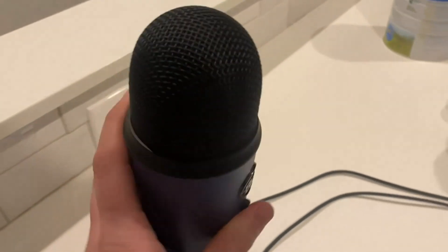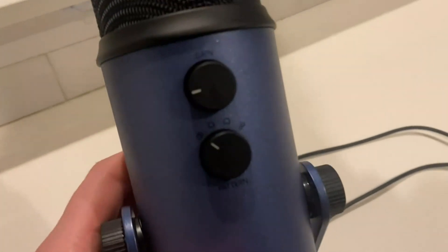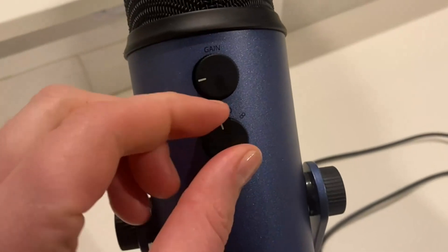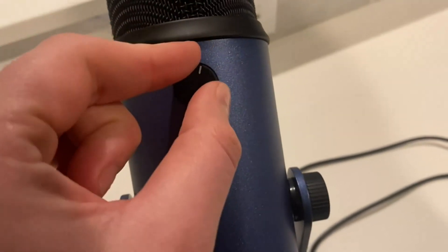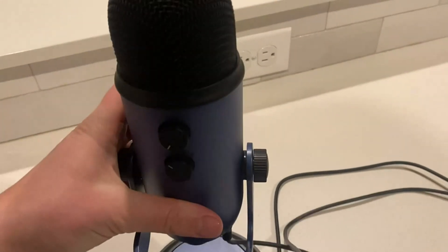This is where the volume and mute are, and on the back side it has a few different options for pattern and gain. This just depends on what type of audio you're creating, and it's really simple and straightforward. There's a lot of information in the manual about it.